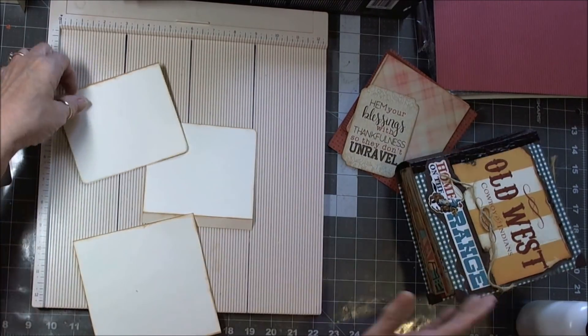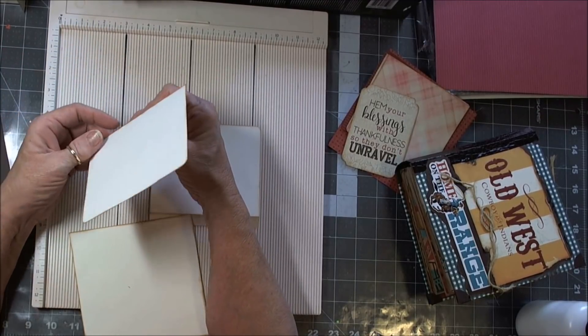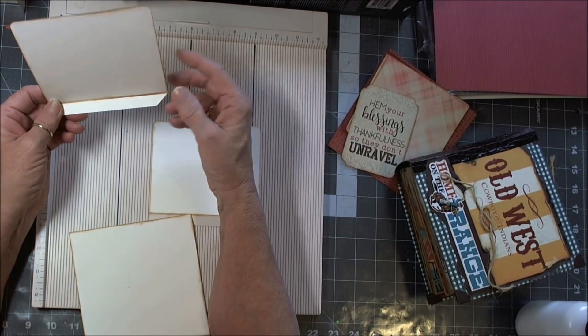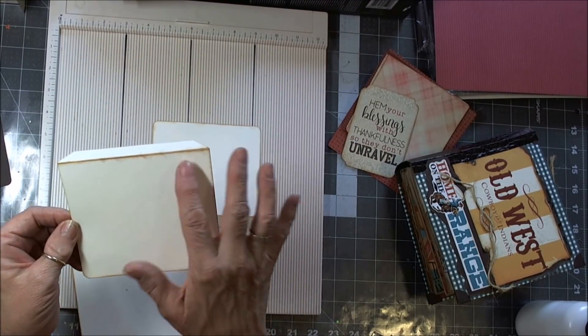I like to miter my edges — it's just not quite so much bulk in my book. And again, I went all the way around the edges with the Vintage Photo.